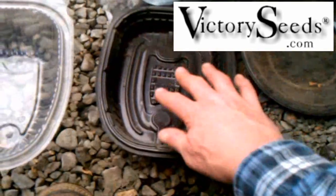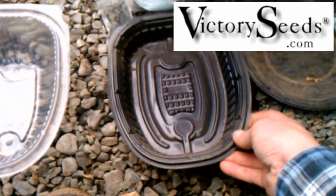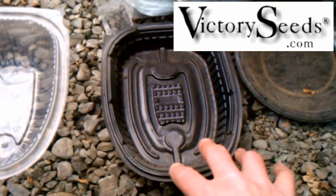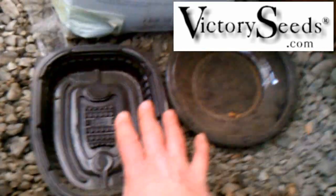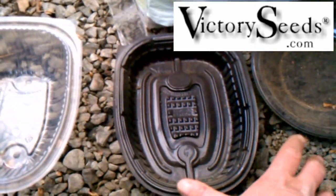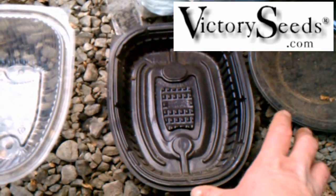Normally what I do is put potting mix in something like this and sprinkle your seed over the whole surface. In the case of tobacco, you wouldn't bury it — you wouldn't cover it at all — because it needs light to germinate.